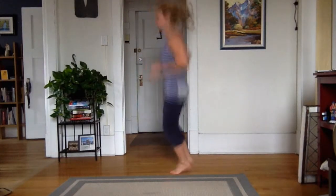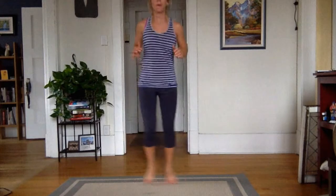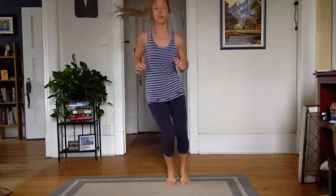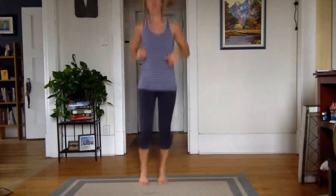Core is tight. I'm moving from here. The goal is to look ahead at something, not right down at your feet. Keep it tight and strong through that core.